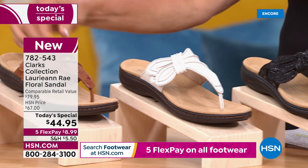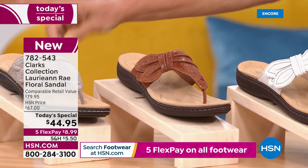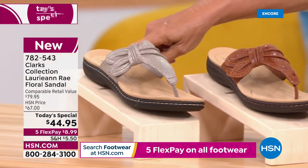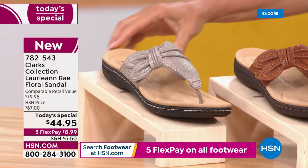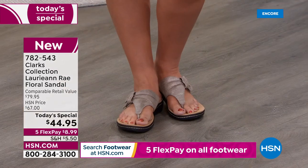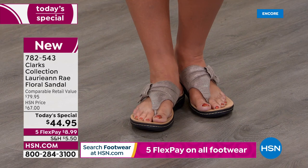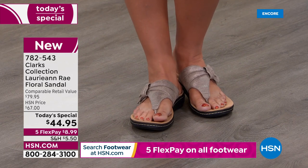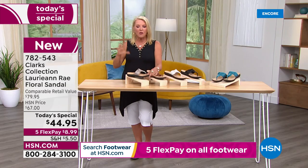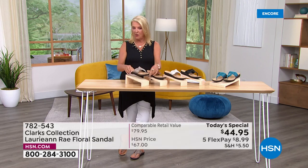The next one is tan, and then finally the one I chose to wear tonight is called the Taupe Metallic. What I love about this one is it can play gold, it can play silver, it can play almost a platinum. So whether you wear a lot of gold jewelry, silver, or platinum, it sort of morphs color with whatever jewelry, accessories, or clothing you have on.